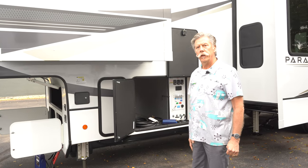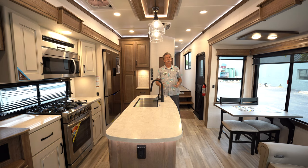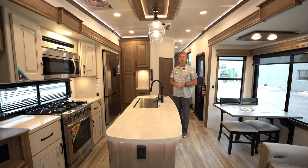Let's go around and get inside, and I'll show you what's going on inside the unit. Now we're inside the 380MP. This unit is just under 41 feet long, so it's a pretty big unit. The dry weight is 14,400 pounds, and the gross weight is 16,800 pounds, I believe.